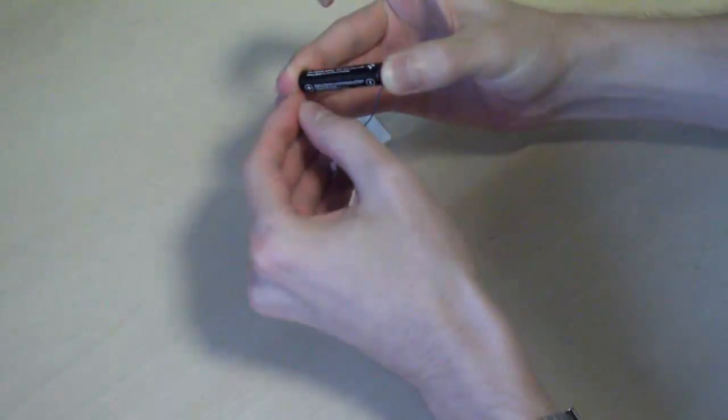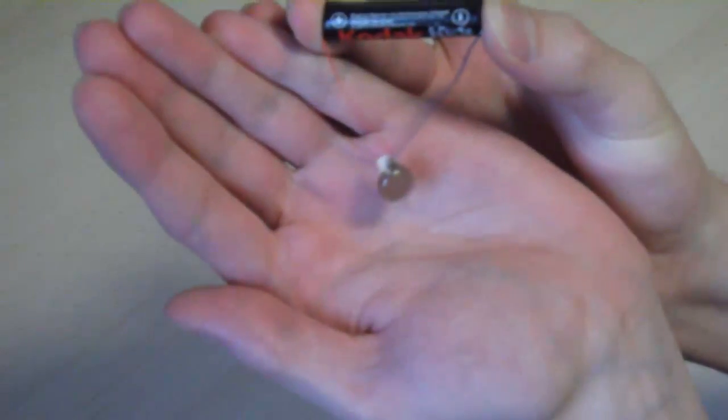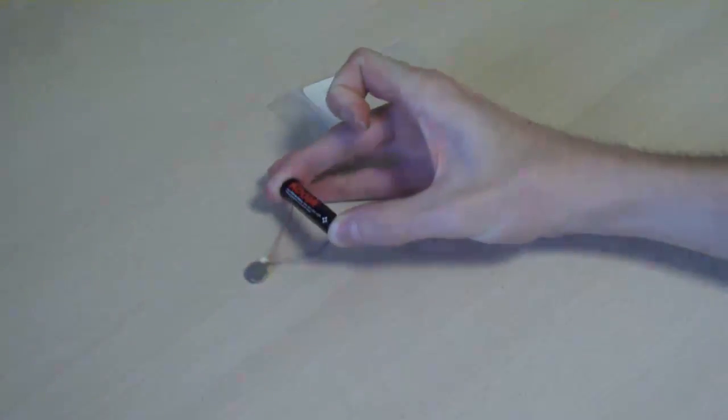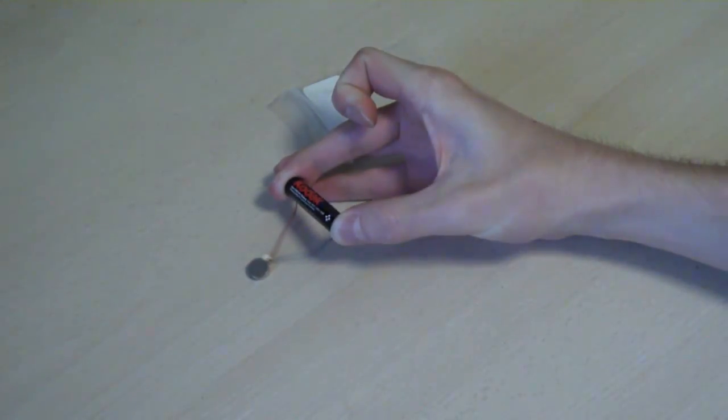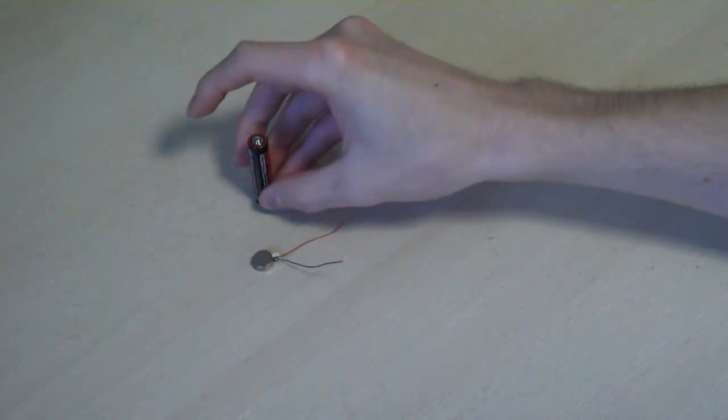There we go. I don't know if you can see the movement there — if I put it on the table you can probably hear it. So yeah, hopefully I'll be able to get that to work properly.